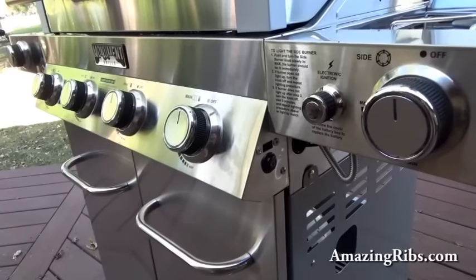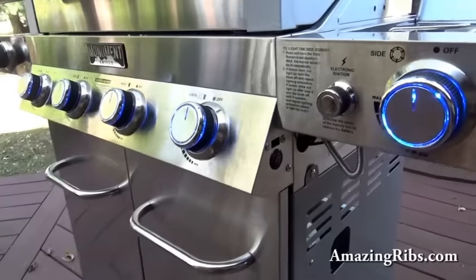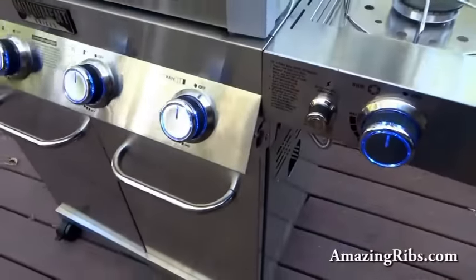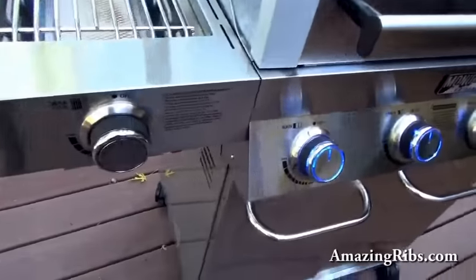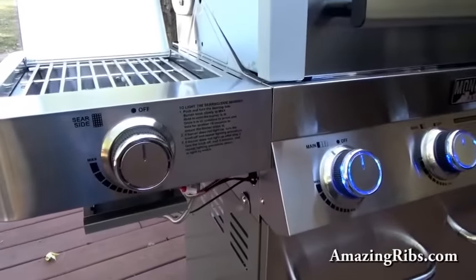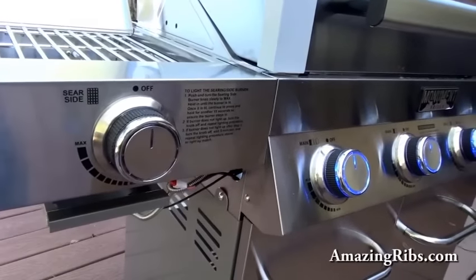One of the extras Monument offers are LEDs on each of the control knobs that light up. That's kind of neat to have, particularly at night. However, this one never worked. We called customer service, they sent us new parts, but still no lights.